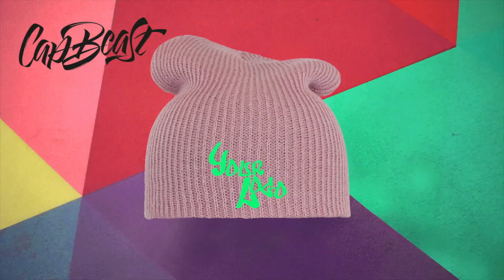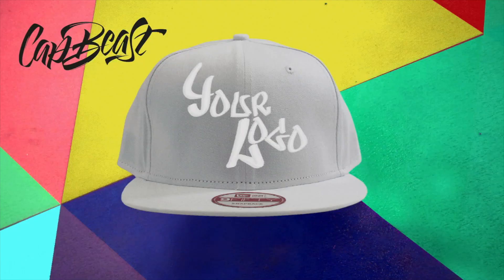This video is brought to you by catbeast.com — design your own custom snapbacks and hats.